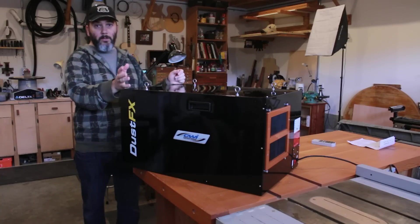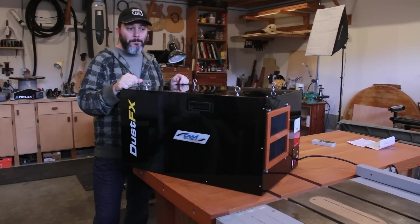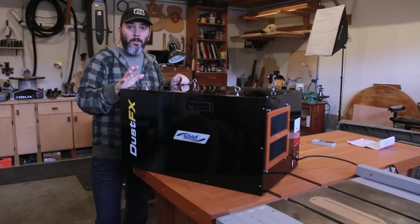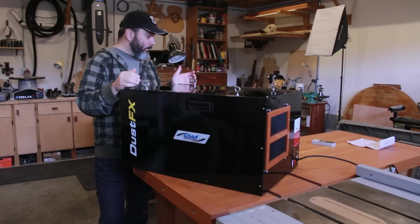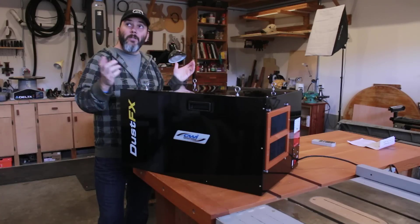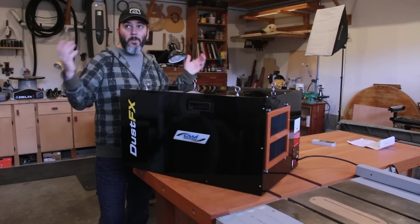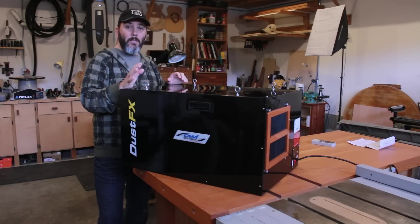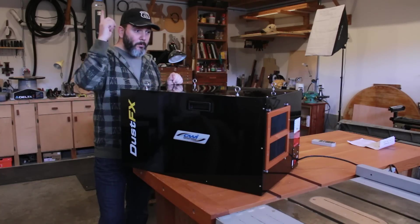You guys already know if you follow my channel that I like to support local. This is owned by a Canadian company, which was one of the big factors why I checked this unit first. But looking at all the other units, this one tops them all in my book on specs. This one has 1400 CFM — I can clean my shop about 16 times in an hour. Since my shop is a bit bigger, I'm assuming 14 to 15 times per hour. It's 63 decibels, so it's very quiet.